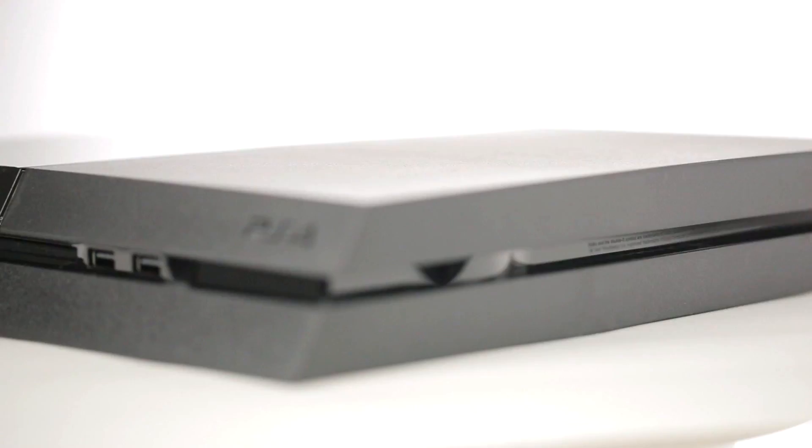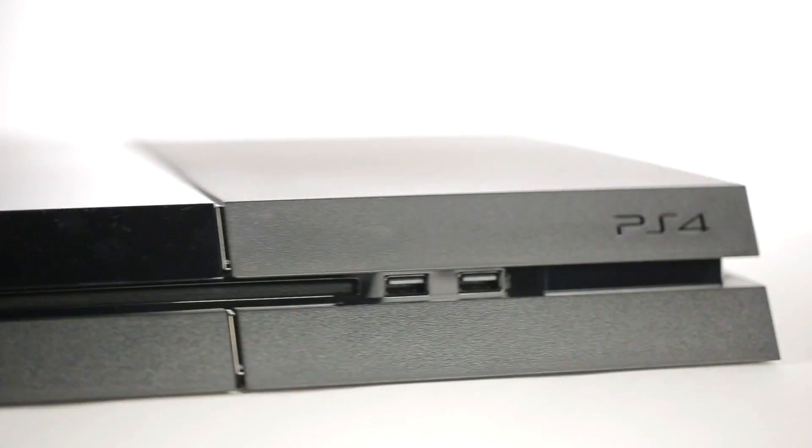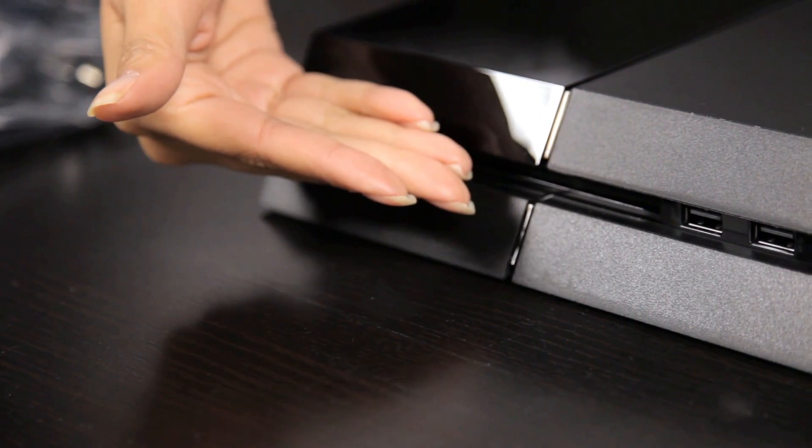Up front you can find the touch-sensitive power and eject buttons, and on this side we've got two high-speed USB 3.0 ports, and right next to them is a slot-loading Blu-ray disc drive.